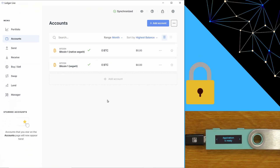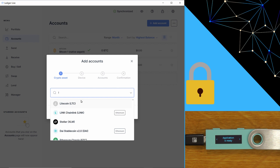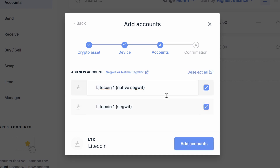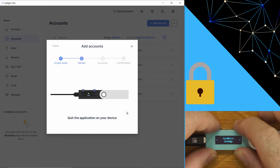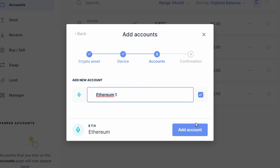I'll just close that and show you the other way to add accounts. When you log into Ledger Live, if you click on the accounts page, we're also going to add an account for Litecoin. We need to quit the Bitcoin app first, then open Litecoin. We'll add both SegWit and native SegWit for Litecoin — and that's done. We'll also add Ethereum: close the Litecoin app, open Ethereum, and that's our Ethereum account added.